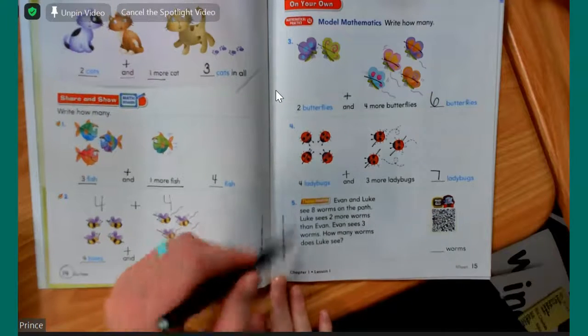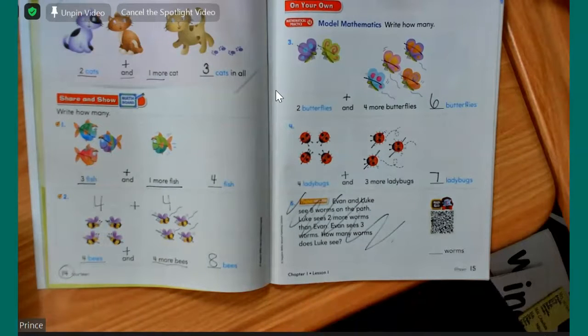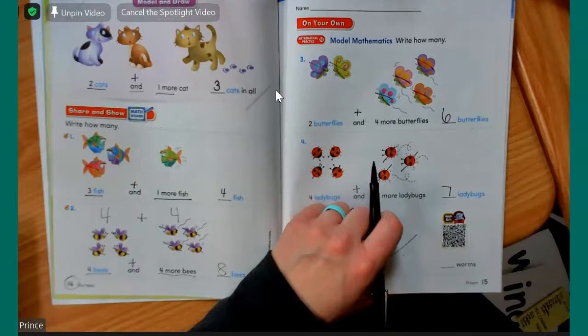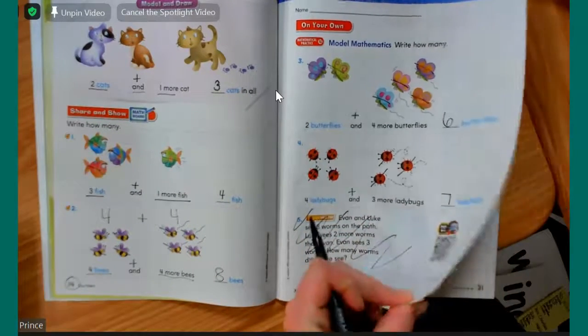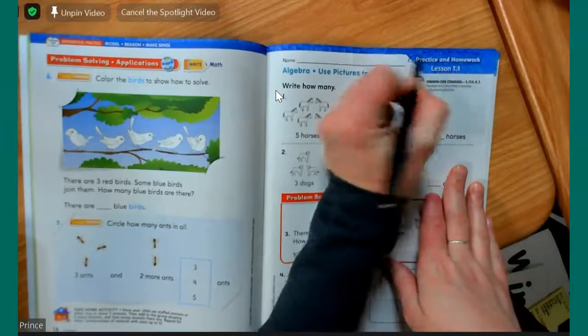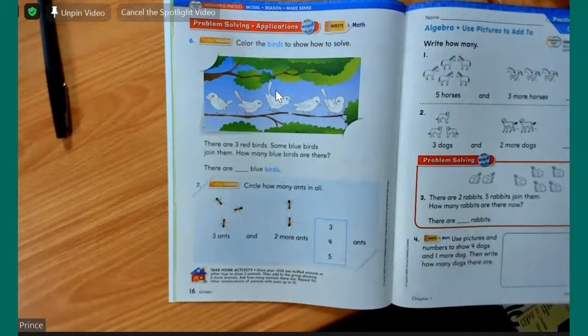This one down here, boys and girls, we're just going to skip over it for right now. I just want you to take your pencil and cross it out. Some of these we're skipping because we have a lot of pages to go through and we want to make sure we're getting all of the stuff covered that will be on your test, because these GoMath tests are a little bit more tricky than our last test. But I want to make sure we have enough time to go over all of the stuff that you'll see on the test. This one you won't see, so we're just going to skip it.